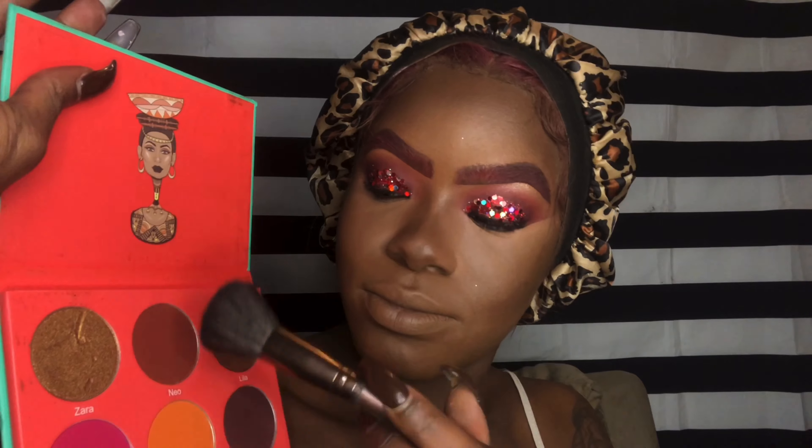I took the Harm Blush Volume One from Juvia's in the shade Neo and applied that blush all over my cheeks. Then we take Fenty's Sand Castles — I love Rihanna and I expected so much more from that company, but one thing I will always love is these highlighters. They have such a high shine value.